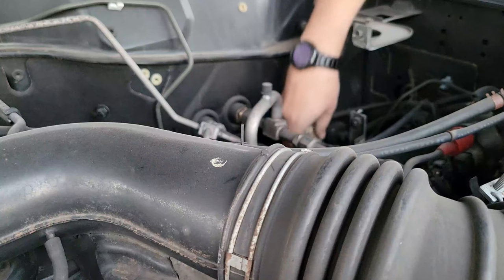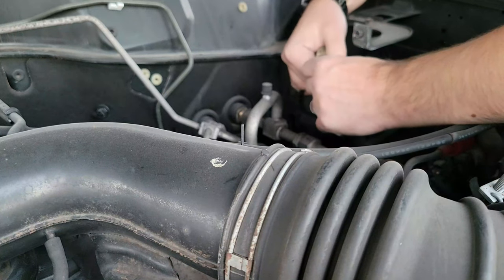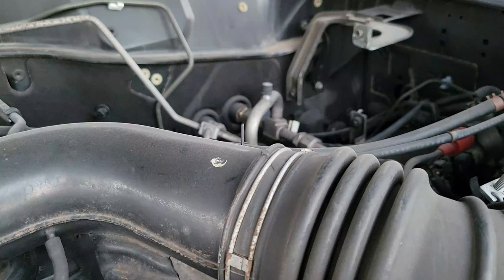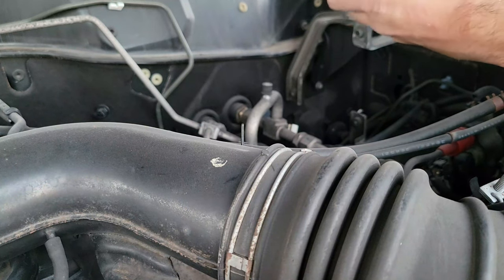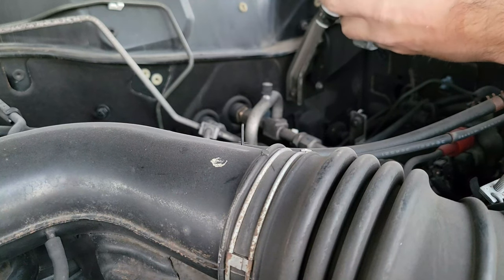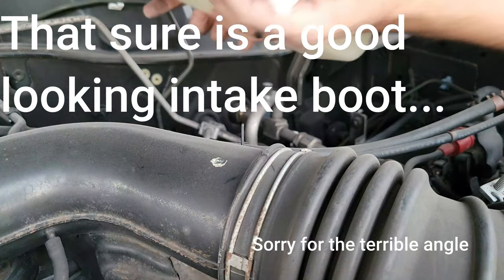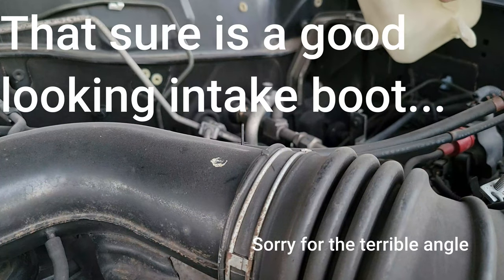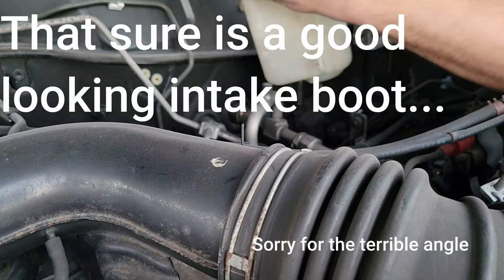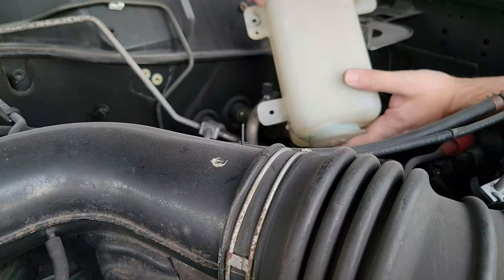Before installing the new pump, I'll compare it to the old one to make sure it looks similar. I disconnect the old pump - it's never as easy as you'd think. The stuff is in very different positions between old and new, but the wiring connection looks the same so we should be good. I pull out the old grommet and get ready to seat the new pump. There's a slight height difference - the new pump is a little taller - but there's also a lot of space underneath, so it should be fine.